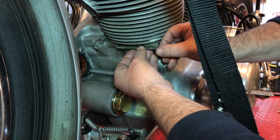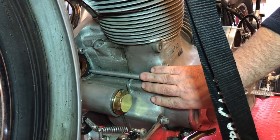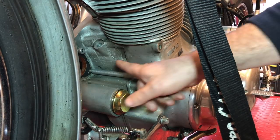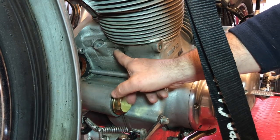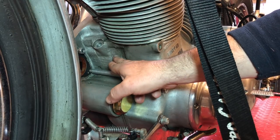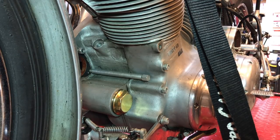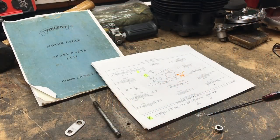...then we could potentially be looking at having to split the crankcase and helicoil or re-thread somehow the inside of this mating side of the case. Hopefully we don't need to resort to that. Using a little borescope camera, we thought we would take a look inside that stud hole to see what the threads look like.